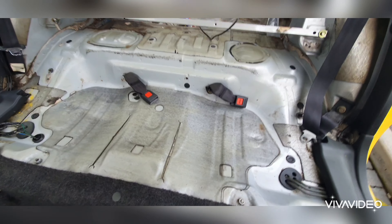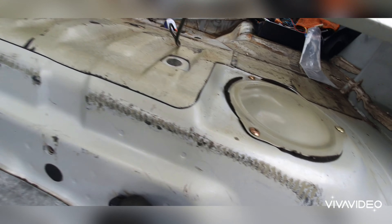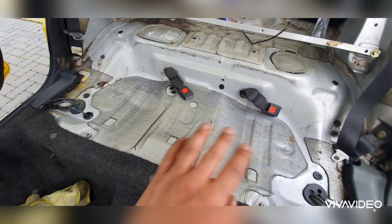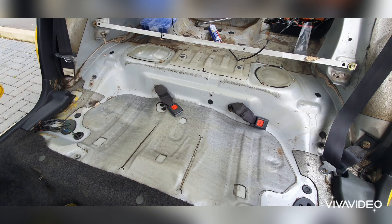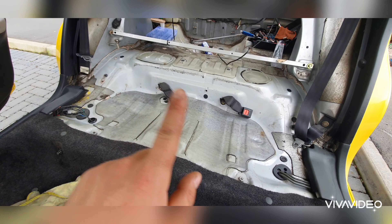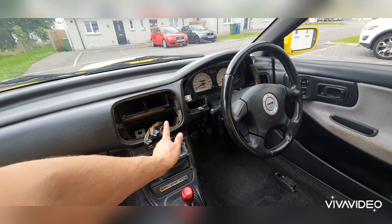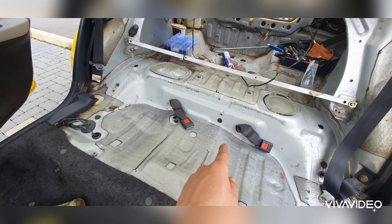That's under the back seat done now. I think we'll agree — for a 27-year-old car that's actually come up quite well. Obviously the more time you spend on something like this the better it'll be, but that's quite good considering I just gave it a quick job. I'd say that's definitely a good job. So the next thing I'm going to tackle now is put the rear seats back in and then crack on with putting all this interior trim back in.